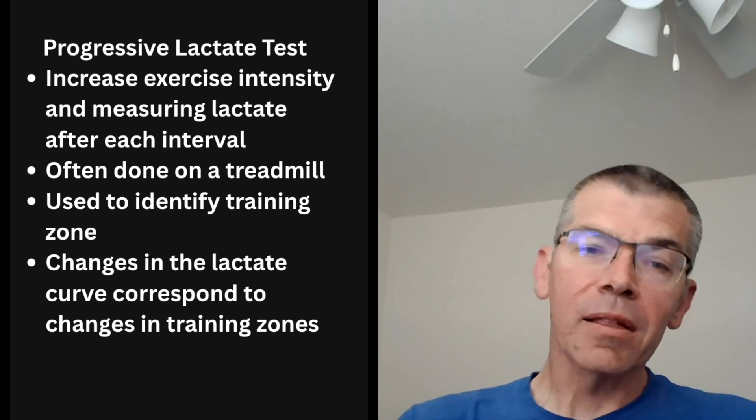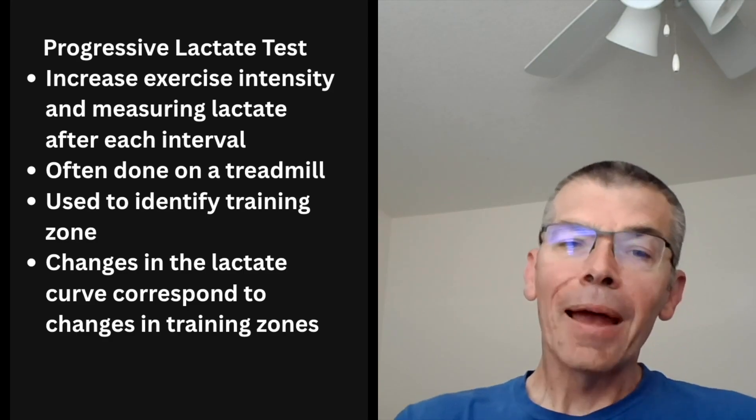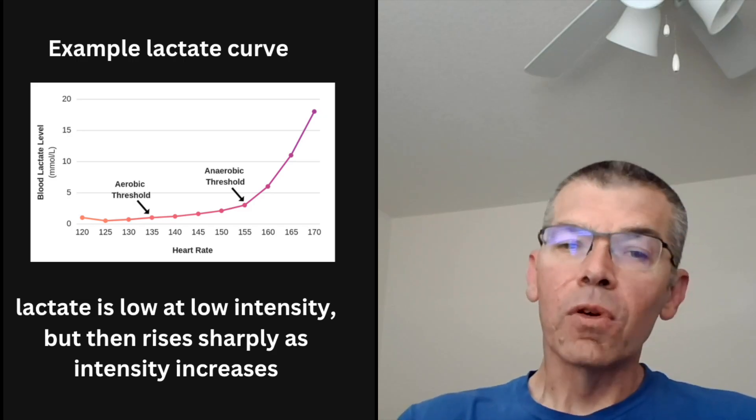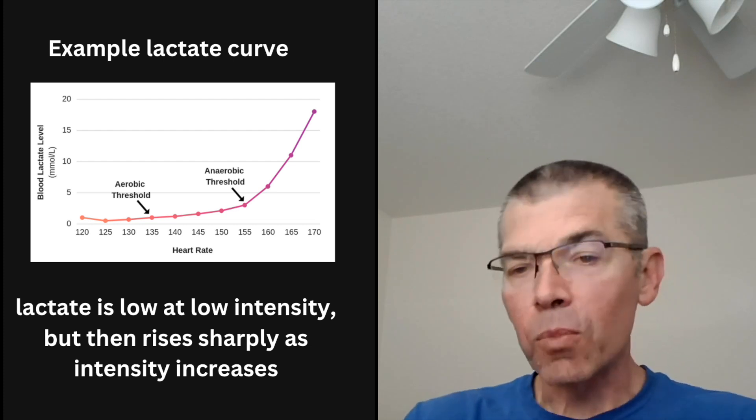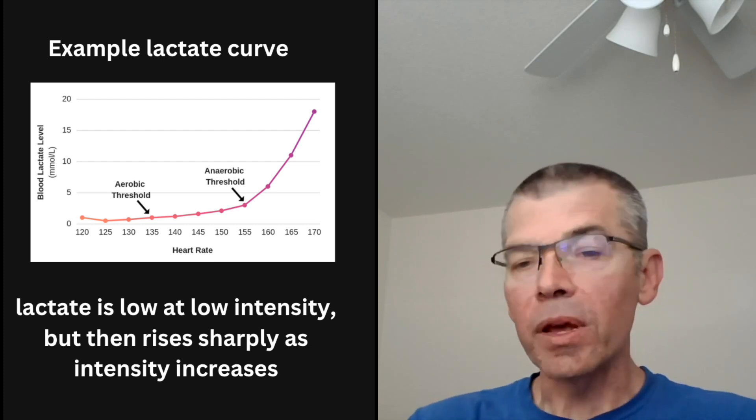When we do a progressive test, we see a particular pattern. What we see is that initially the lactate level stays flat — the power or pace that the athlete is putting out is increasing, but their lactate stays a straight line.